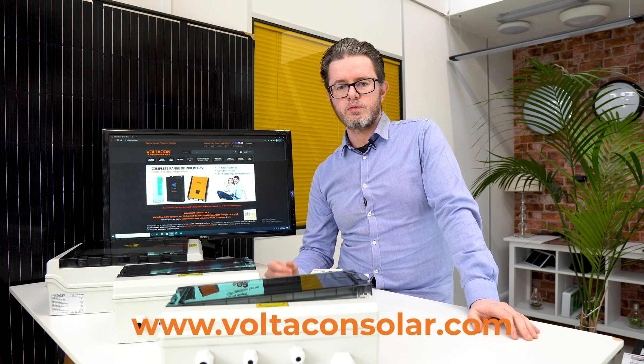Thank you very much for watching this video. If you need any further information, please visit our website at www.voltaconsolar.com.